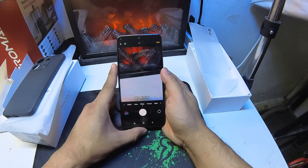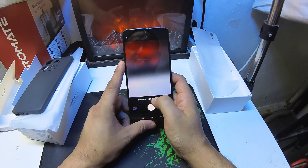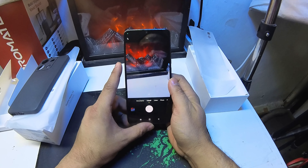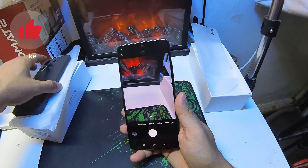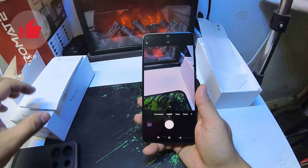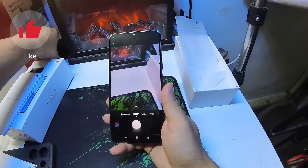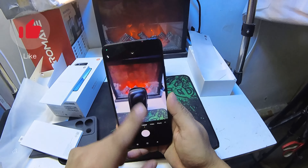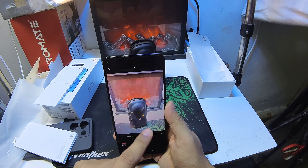Next thing is the phone — the Redmi Note 13. This is super clear with a 108 megapixel triple camera and a 120Hz Full HD display. It features a next-generation AMOLED display with an immersive ultra-thin bezel design.